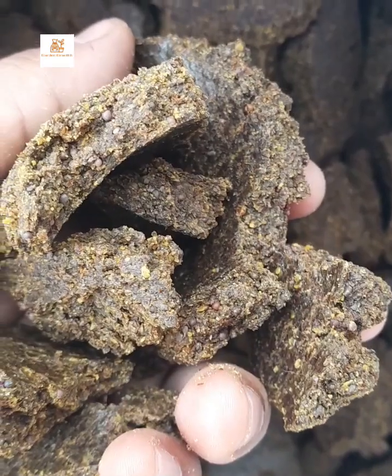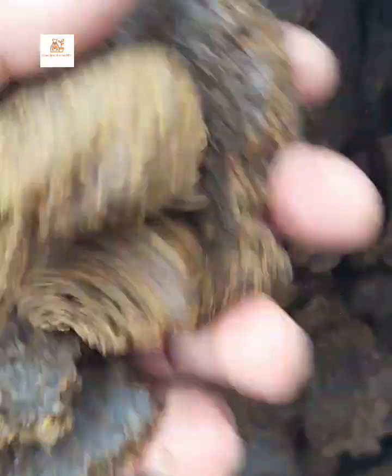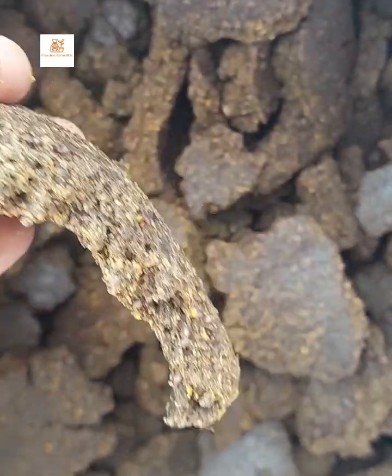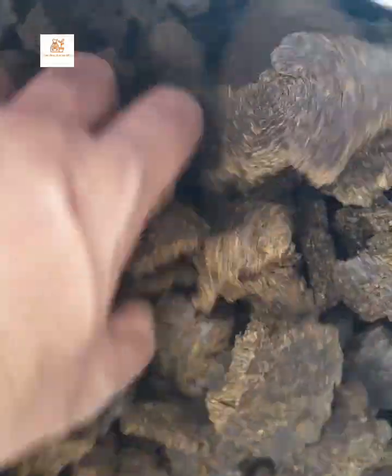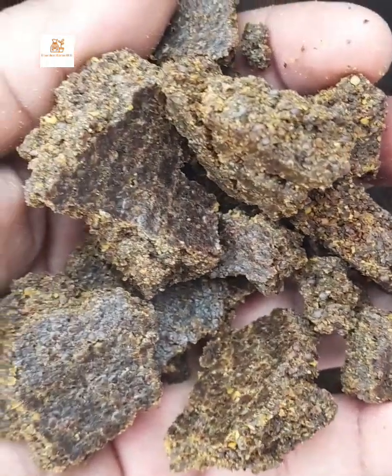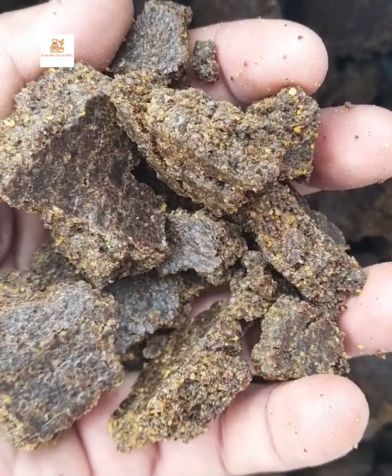What I have here is pure mustard cake. While purchasing any fertilizer or a mustard cake, we should be careful and we must know some of the characteristics of mustard cake — what those characteristics are, so that it will be easy while purchasing a pure mustard cake.